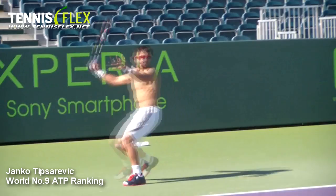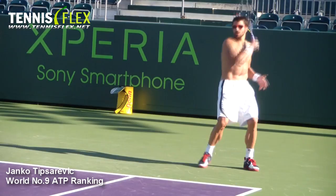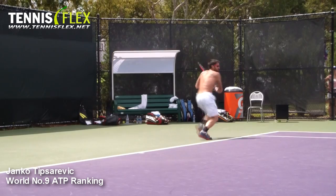Do you want more power and racket speed on your forehand? Need a blazing backhand? Do you want faster hands at the net? Do you want a ballistic serve? Then start training like me.